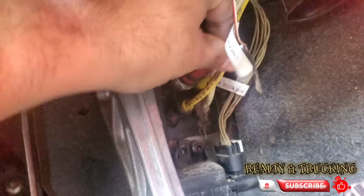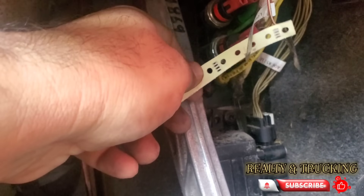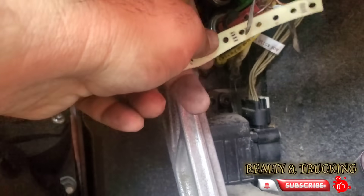I can hear the air leak from there, and you have the sign that says low air tank sensor or the brake sensor. I'm putting this piece of paper just to show you guys that there's an air leak.